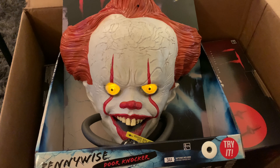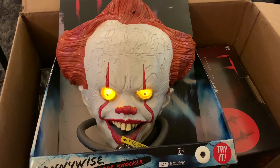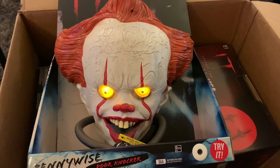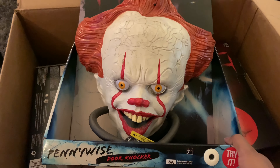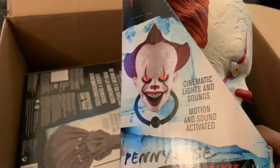"Did you miss me? Because I've missed you." I mean it still looks good, but it would have been better to get a better looking one like that one in the picture.